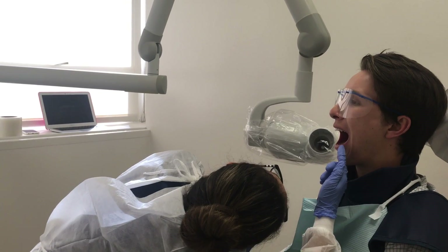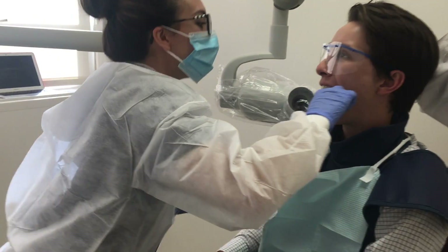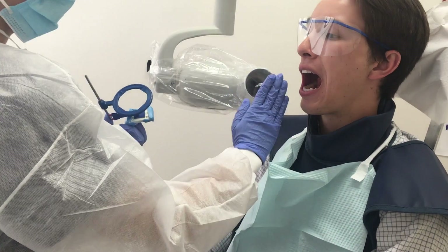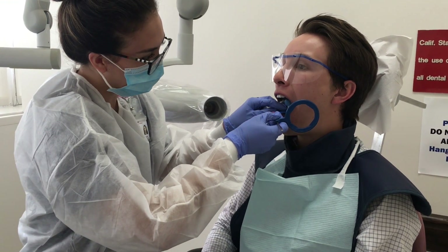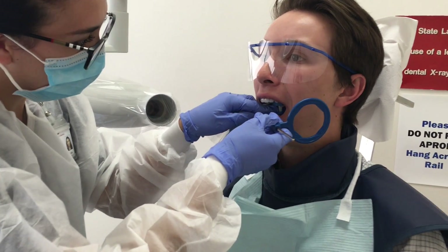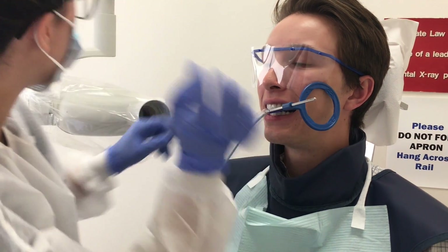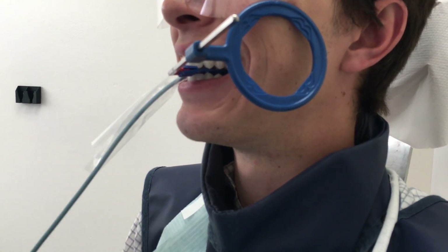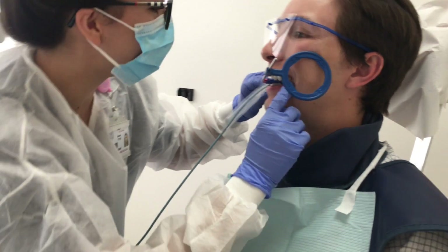It is very important to identify lingual or palatal torii as this can affect the placement of the sensor. If torii are present, the sensor must be placed on the opposite side of the torii, preventing incorrect angulation. It is also important to position the patient so that the maxillary arch is parallel to the floor and the mid-sagittal plane is perpendicular to the floor. Usually, a radiographer starts with the premolar bite wings so that patients with gag reflexes can get used to the sensor before proceeding to the more posterior molar bite wings.